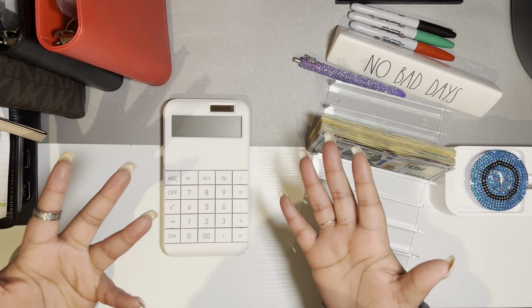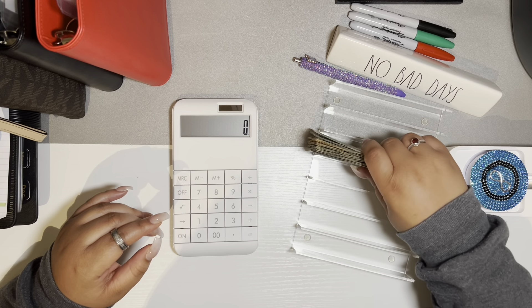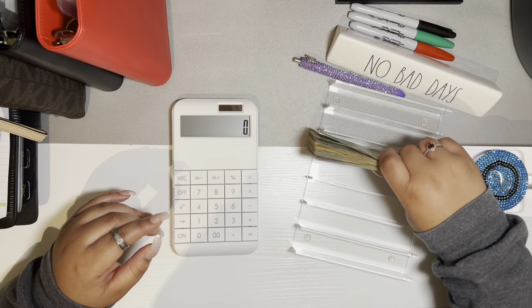So what we're going to do first is we're going to go ahead and count my money that I'll be stuffing this week. This is the last check of April.